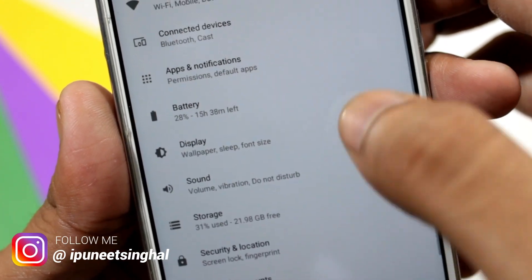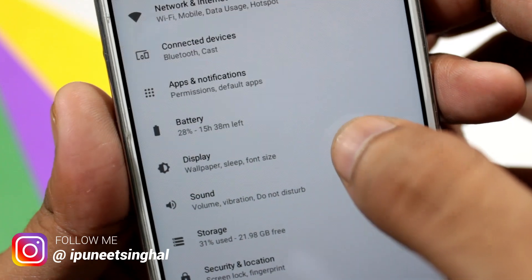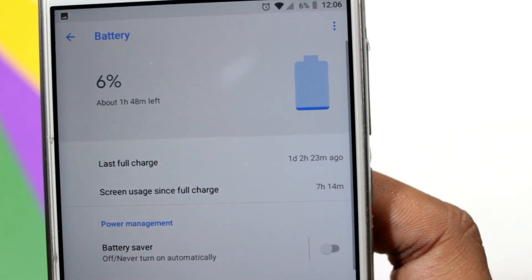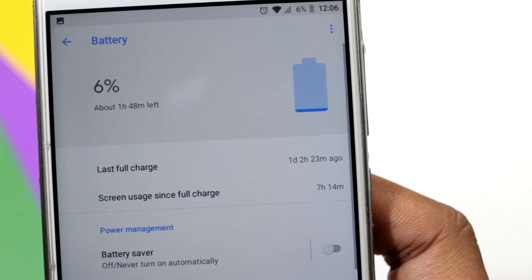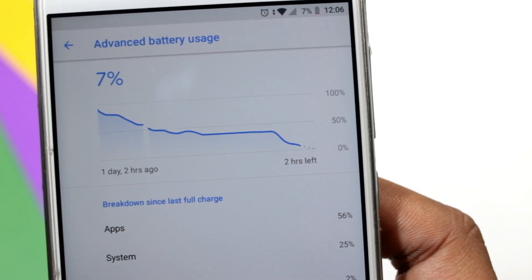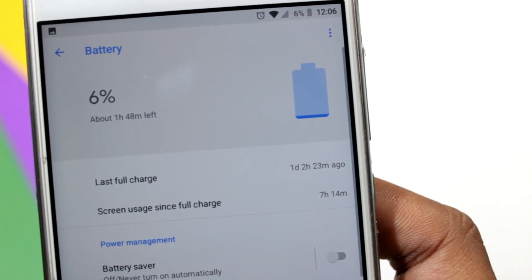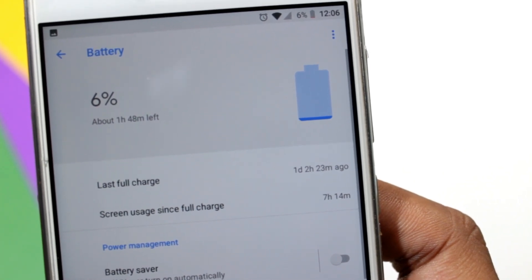Let's talk about battery backup first. As you can see, I was getting 7-8 hours of screen on time in Pixel Experience ROM. It is good according to me. I was using a 4000 mAh mobile, so it is kind of good.